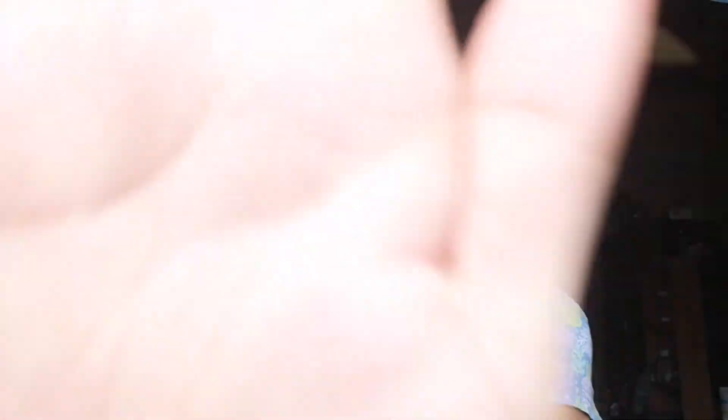Thank you guys for watching. Hope you learned something from my video. Thank you. Bye!